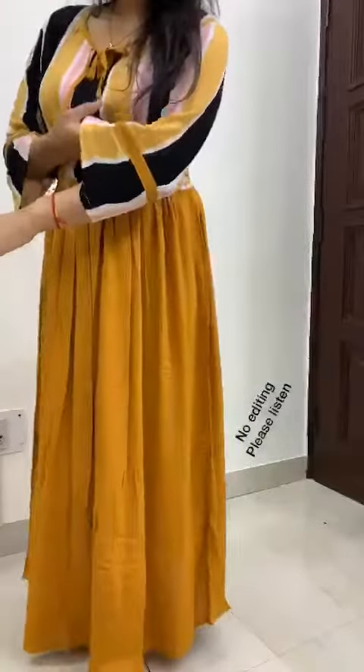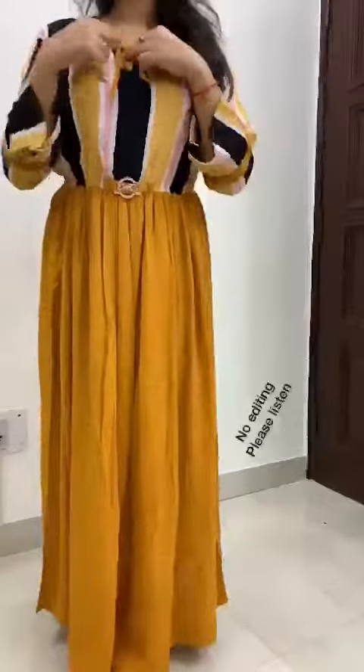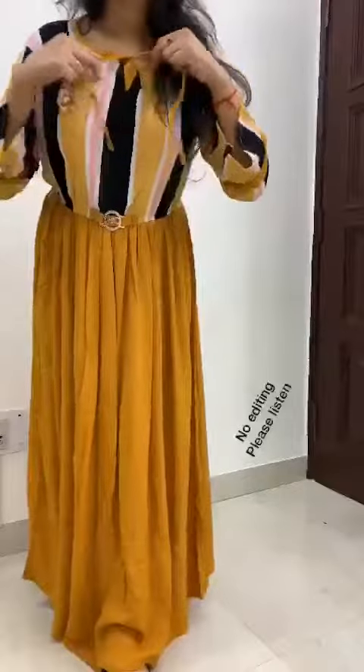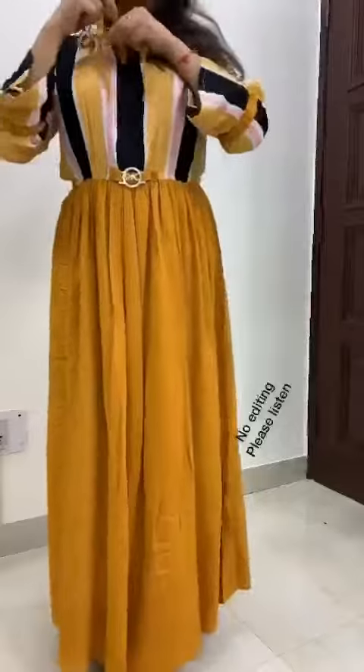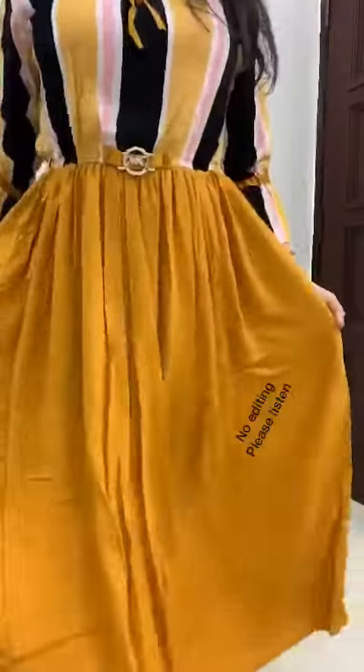It is elastic here, as you can see, and these are bell sleeves. There is elastic here, and you can do a little alteration if you want. It looks really nice. The material is very nice — it's drun crush, as you can see.